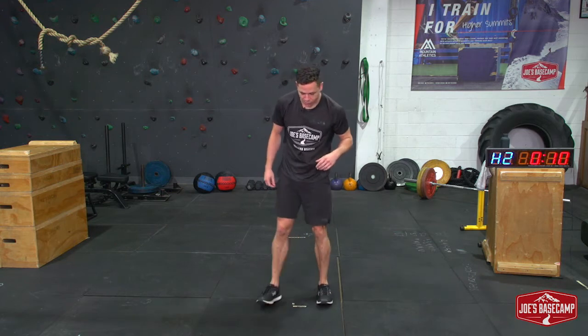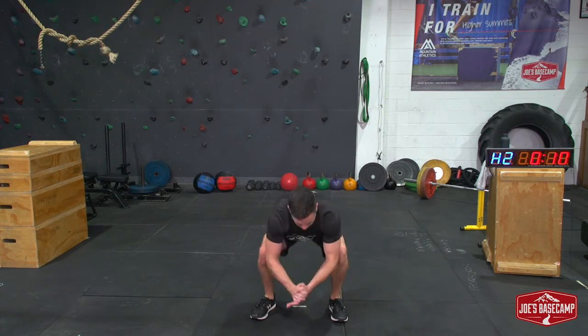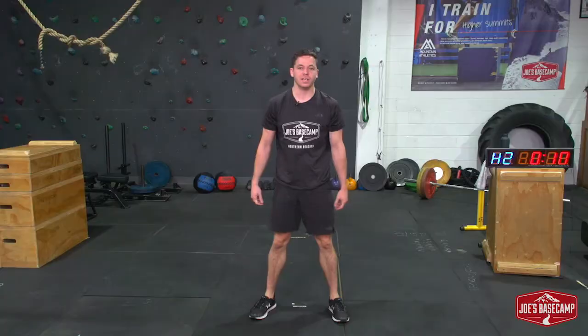Number three — frog squats. Feet under the hips, sit down low, force the knees out, hands together — bum up, bum down. Nice and simple, burns out the legs. Sit as low as you can into every rep.